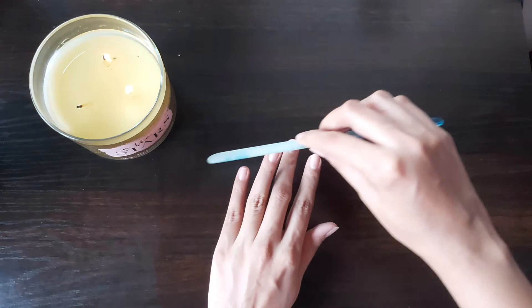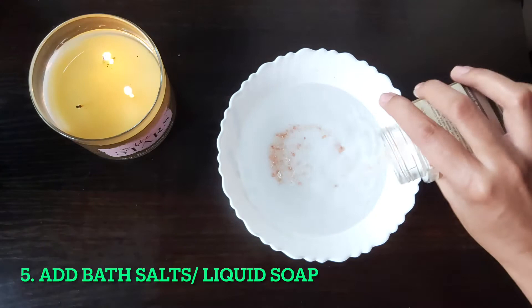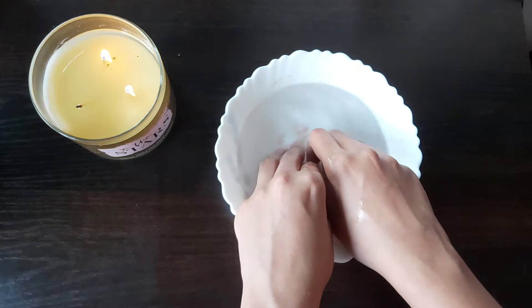Next I'll take a bowl of lukewarm water — please keep in mind it should be lukewarm so it gives you a very relaxing feel. I'll be adding bath salts; this is the bath salt by Om Ved. You can also add liquid soap and create a froth. Soak your hands for around five minutes until your nails turn soft. Remember to mix the bath salts as they can be a bit hard.